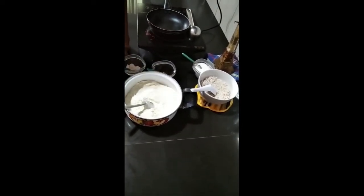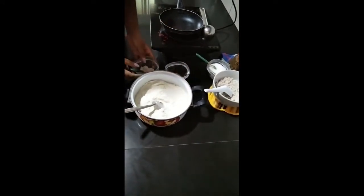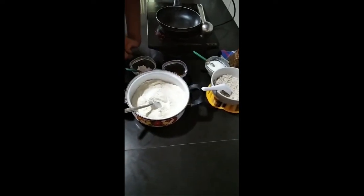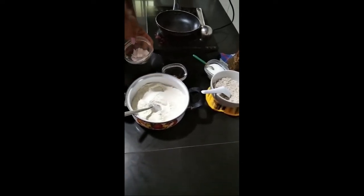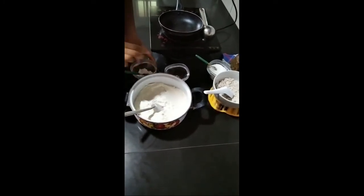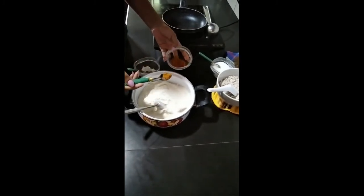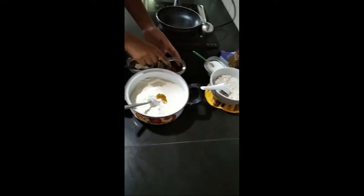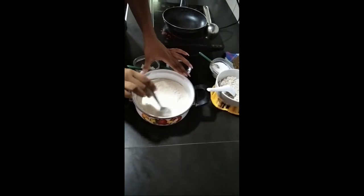First we'll see how to make the batter. We need to take a dish like this. Here you have to put 200 grams of white flour. Then put a pinch of salt like this. Then take turmeric and add it in. Now we are going to add milk and mix all these together.